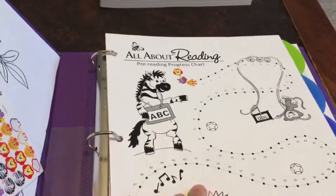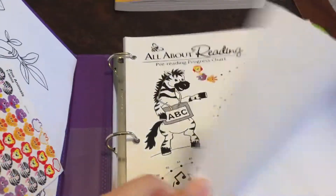Here's my letter book, which has a progress chart in it. He has done three levels so far.